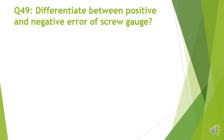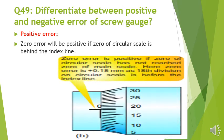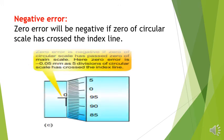Question number 49: Differentiate between positive and negative error of the screw gauge. Positive error: zero error will be positive if the zero of the circular scale is behind the index line — such a position is called positive zero error. Negative zero error: zero error will be negative if the zero of the circular scale has crossed the index line — such a position is called negative zero error.